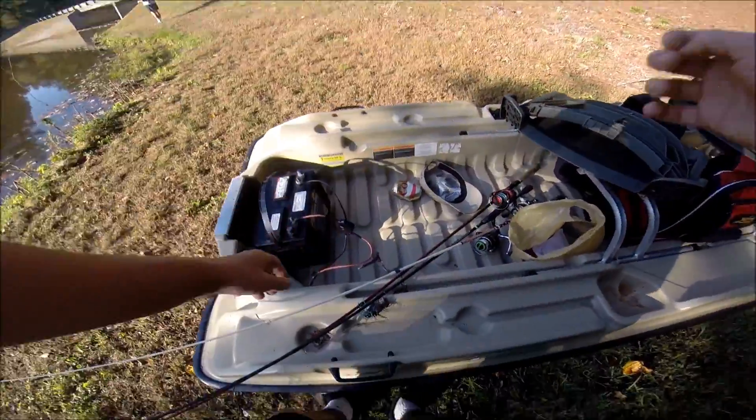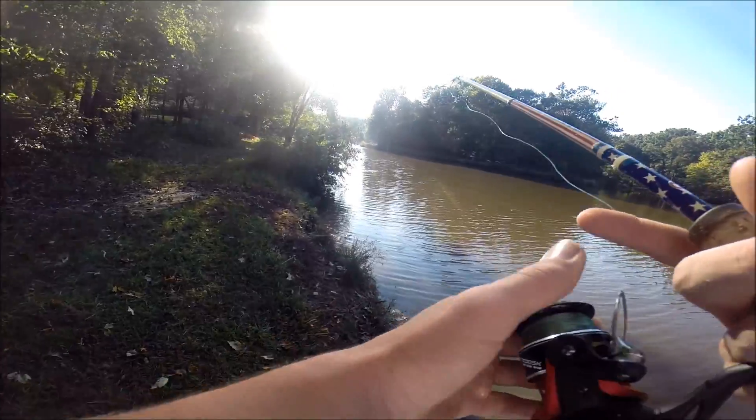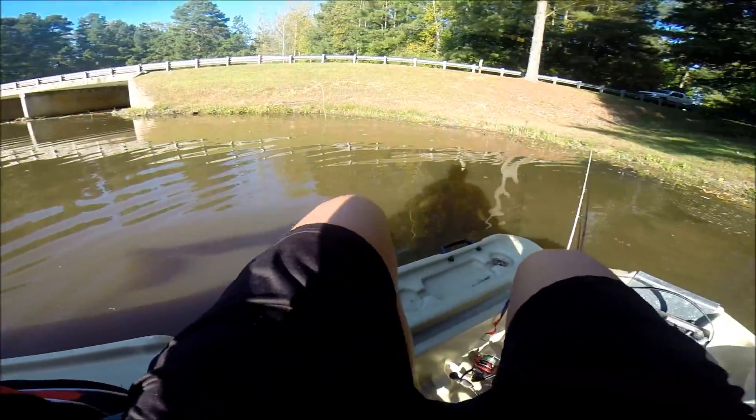Alright, just got to the pond. Starting off by foot for a second, I'm going to try over here really quick. Alright, we out here. Biggest fish wins.